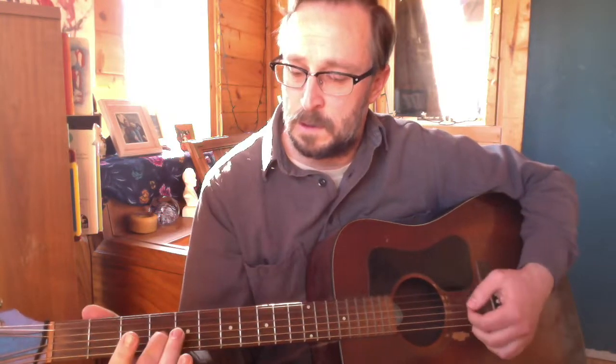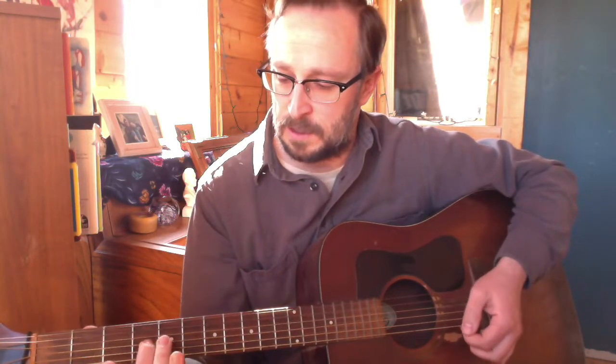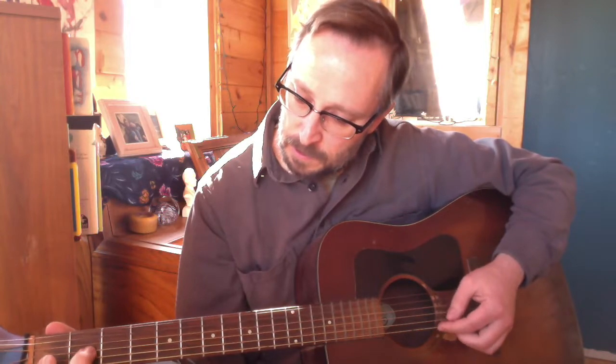He also capoed it up, so this version will be slightly lower in register than his original recording. The first thing you'll notice is it has this slide up, and then I do a pull-off. On the official recording it's just hammer-ons and pull-offs, but I like the slide into it — it feels like it flows. I'm sliding on the third string from the bottom, from the second fret to the fourth fret, which is E up to F sharp.